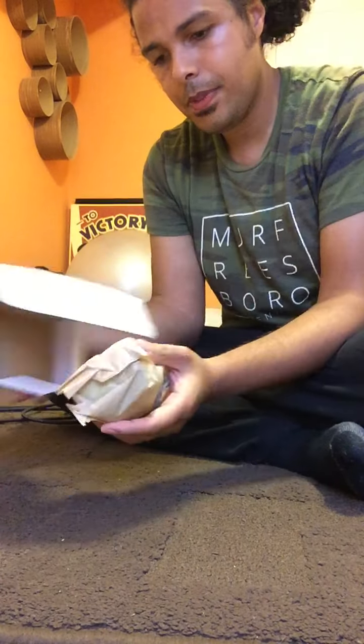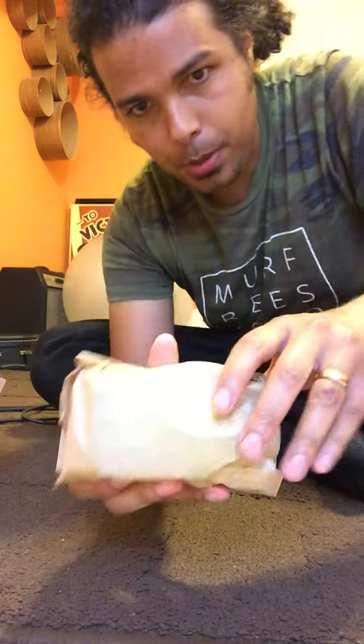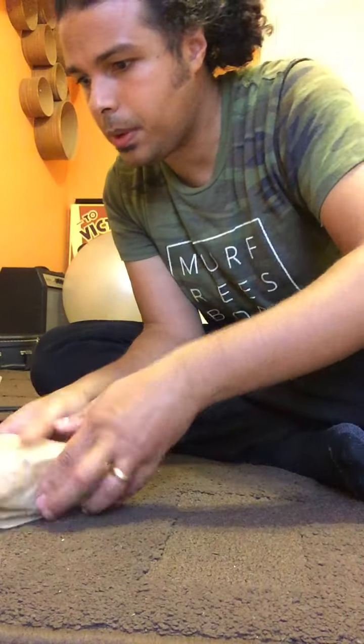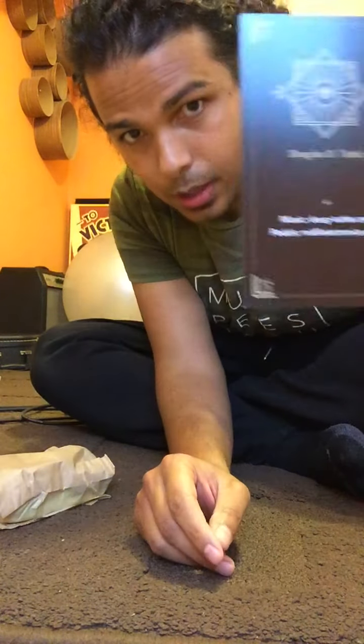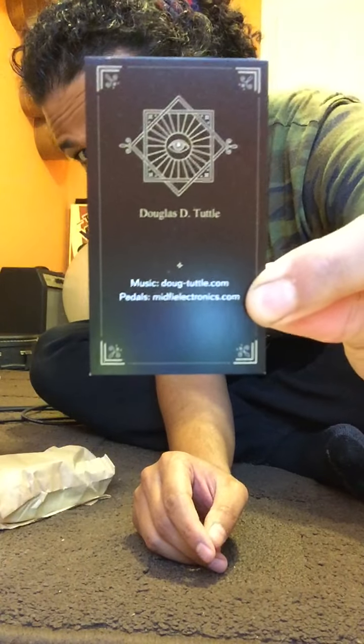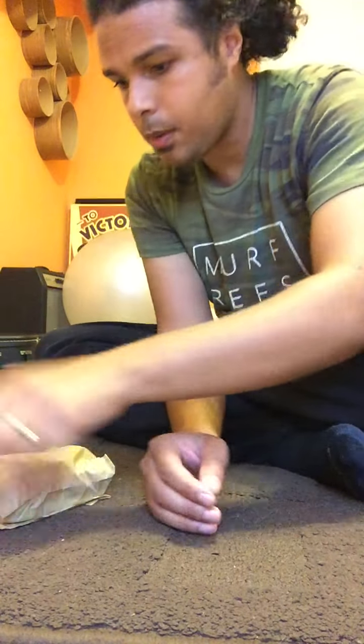Alright, cool box. Ooh, look at this. That's some paper. And we got a business card for Douglas Tuttle. He's the MidFi guy. Definitely check him out.